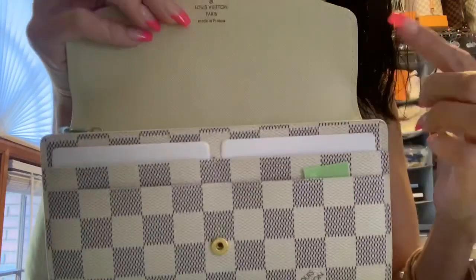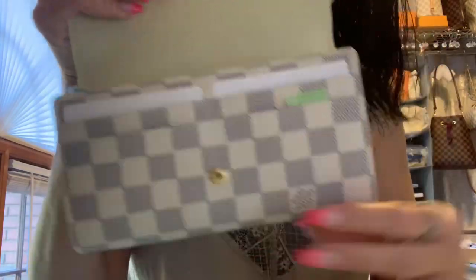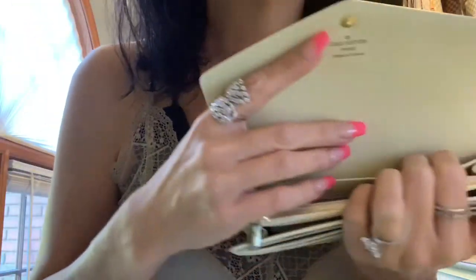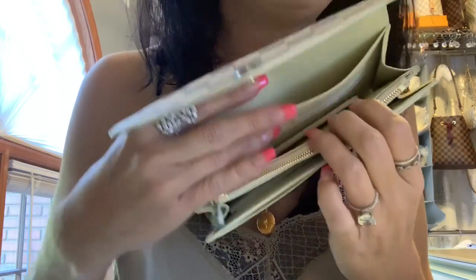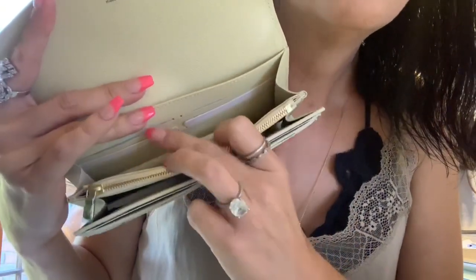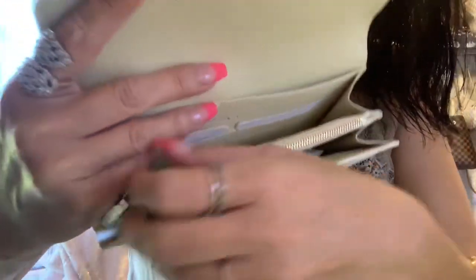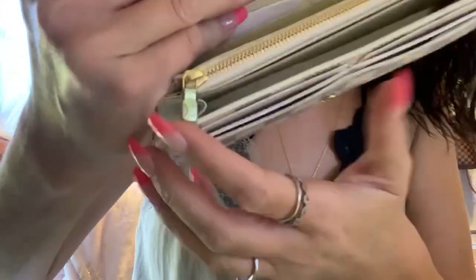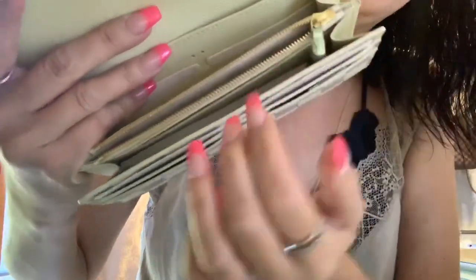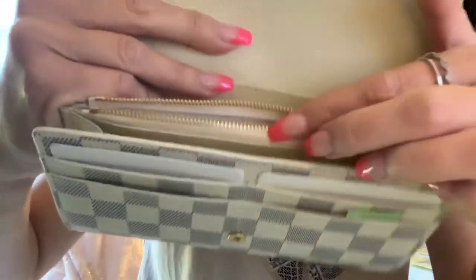You got boom boom boom boom, four card holders right off the gate and you're not even all the way into this wallet. This is kind of like a mini accordion. Right off the gate in the very back of the wallet you have what I call the stash pocket — you got a stash pocket baby. Then you have this huge compartment here to throw whatever the hell you want, and then you have six card slots — one two three, one two three. And you have a zipper compartment here with the little zipper pull with the LV on it.